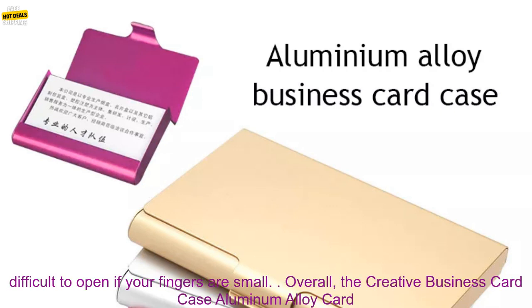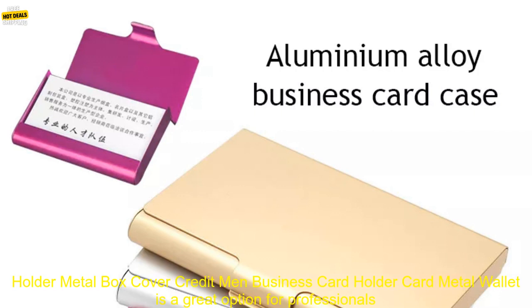Cons: may be too expensive for some people, not as durable as some other card cases, and may be difficult to open if your fingers are small.